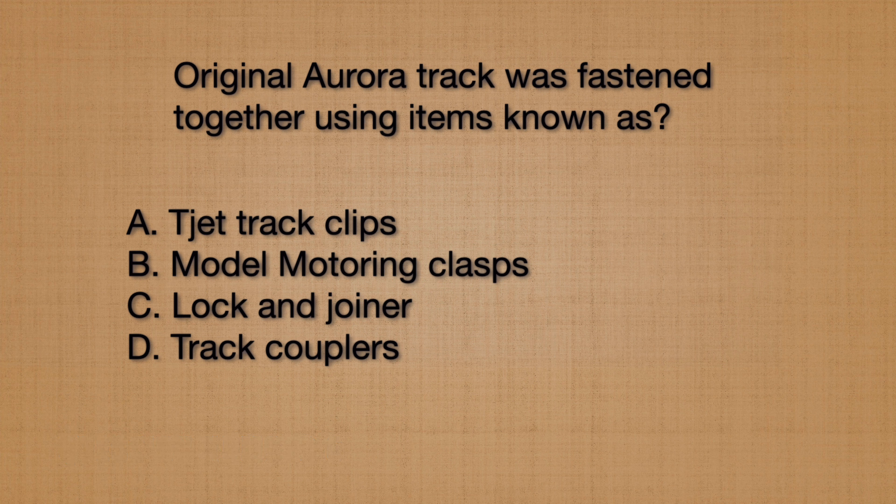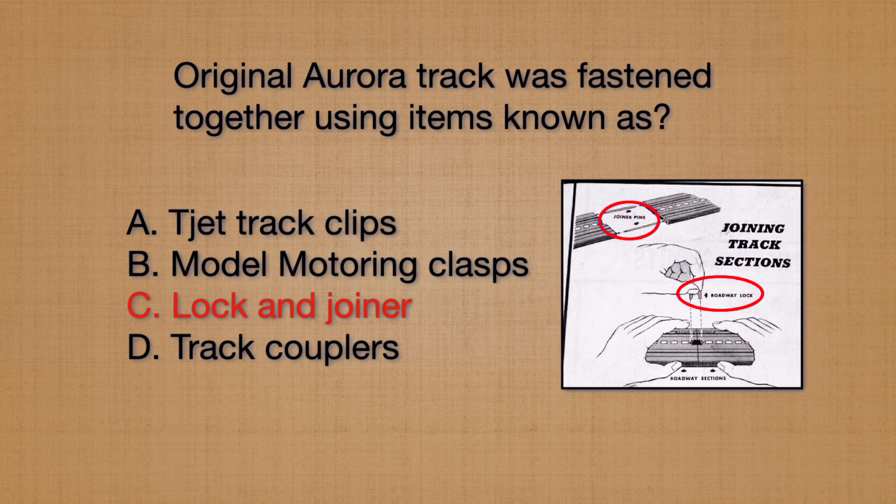The original Aurora model motoring track didn't snap together like today's current track sets. It used connectors known as what? T-Jet track clips, model motoring clasps, lock and joiners, or track couplers? The connectors used for the original Aurora track are known as lock and joiners.